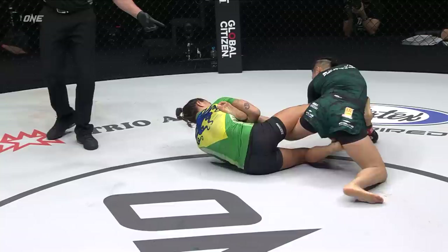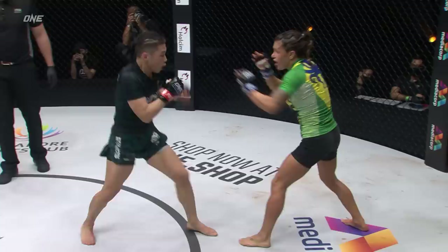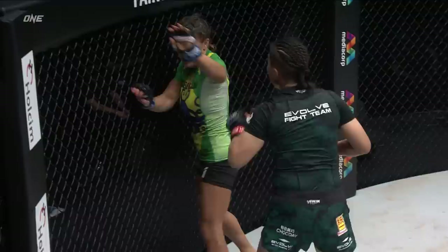Push that butt with a kick! Put your foot on it! Yes! Yes! Up! Finish him! Finish him! Let him up!